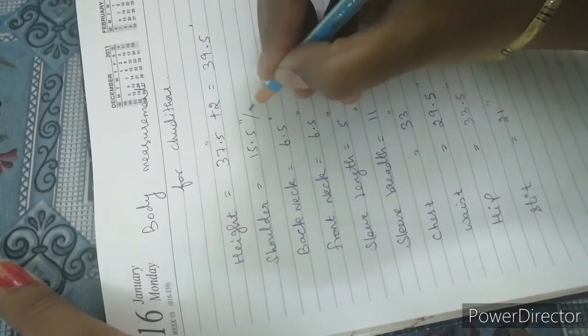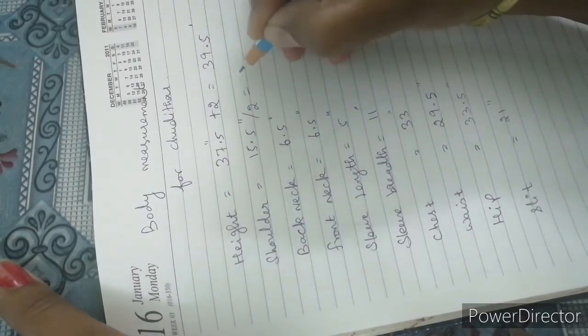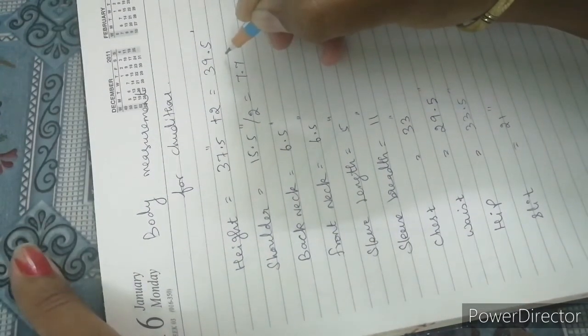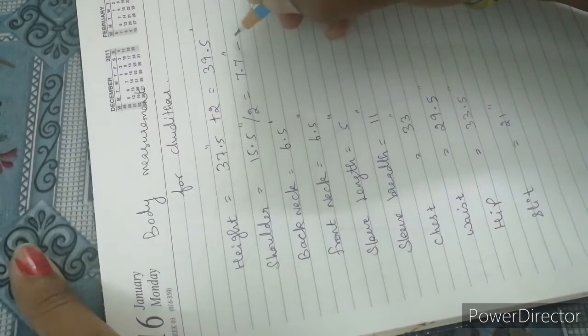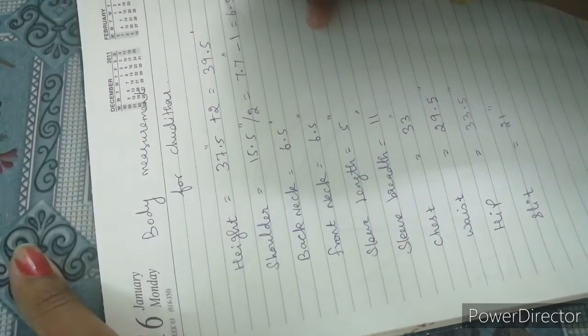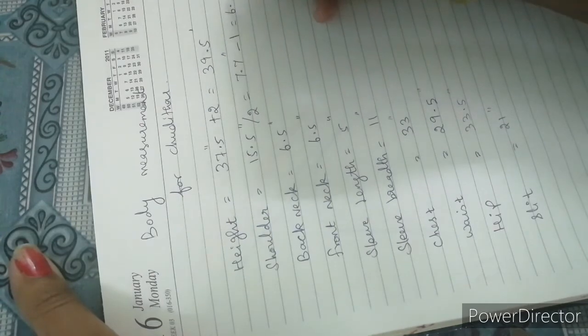Next, the shoulder calculation: the width is 6.5 inches — that is the shoulder and neck measurement. The width is also 6.5 inches for the other side.